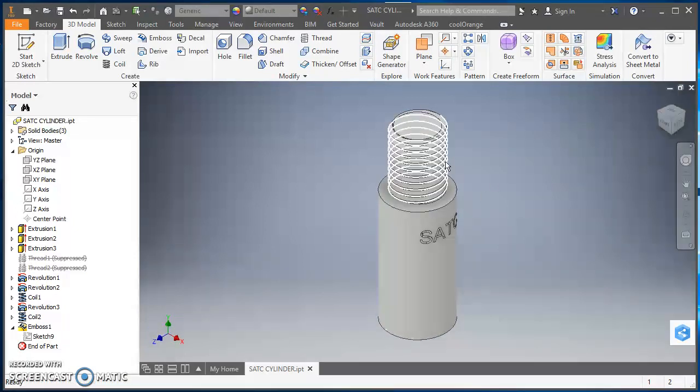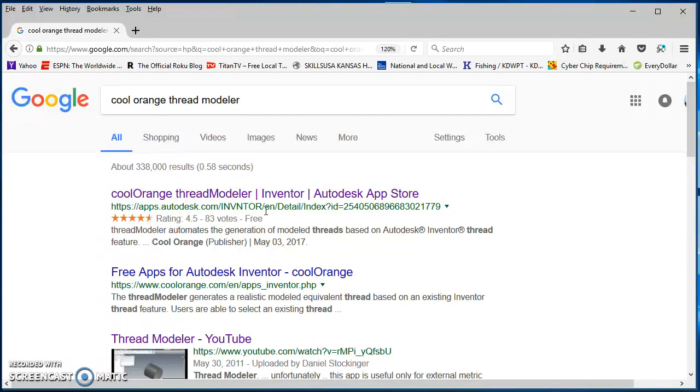To create the threads you're going to need the Autodesk add-in Cool Orange. If you've never used Cool Orange before, it's a pretty simple download. Just Google 'Cool Orange Thread Modeler,' click on it, follow the instructions, and it automatically installs in Inventor so whenever you open it up it'll be there.